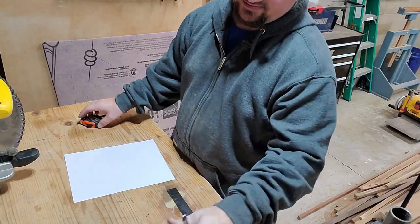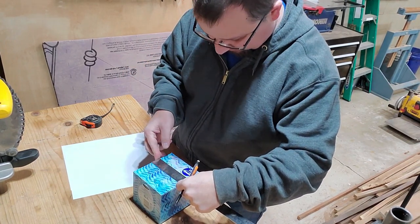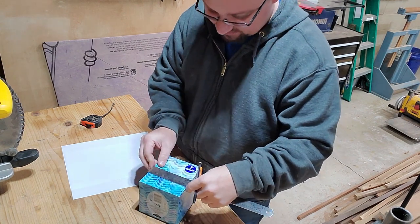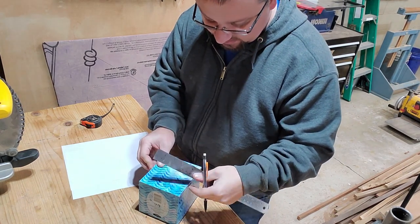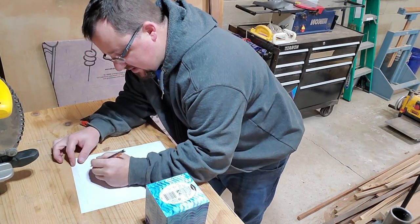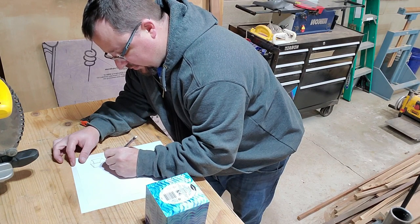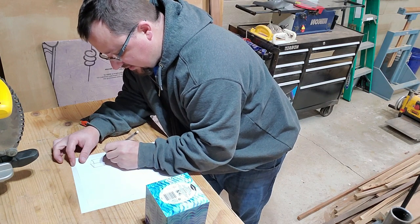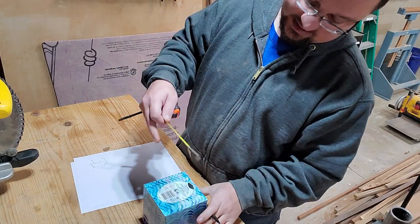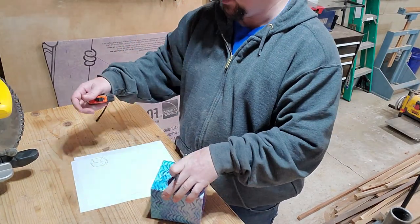With only a couple days until Christmas, this is definitely a last-minute idea. If you've got somebody left on your list that you haven't bought anything for, this project only takes about two hours, maybe a little less. When drawing out the dimensions, leave a little space around the tissue box because some brands have slightly different size variations, and you don't want the tissue box shoved in so tightly the person can never get it out.